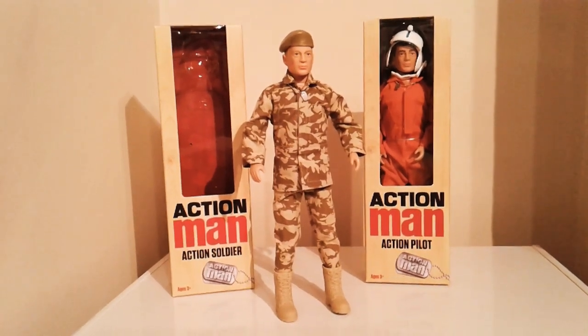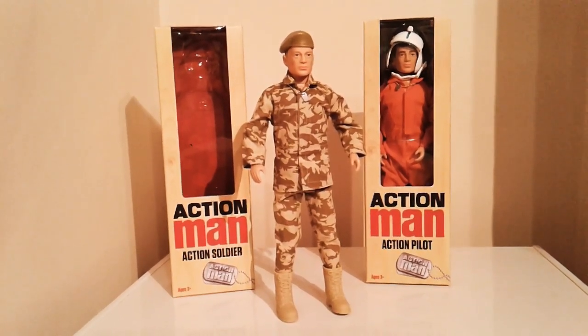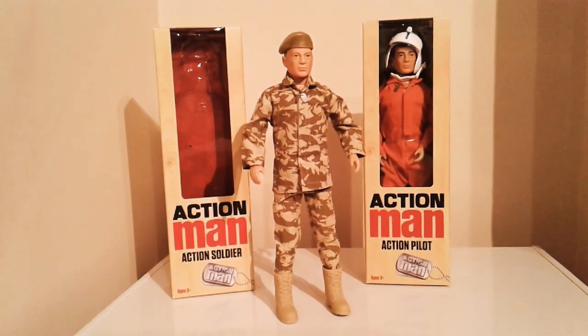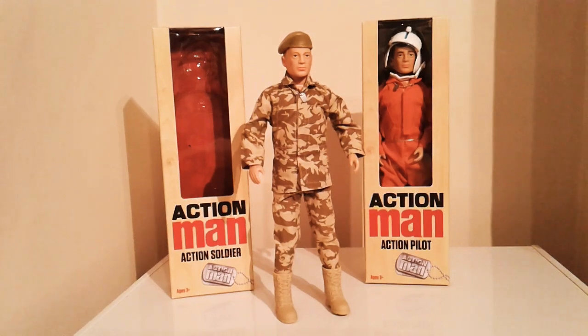Hello and welcome to another video from the Gaming Toy Boy. Recently a new line of Action Man have been released. They are primarily for the children's market but I'm sure plenty of adult Action Man collectors are going to pick these up as well.